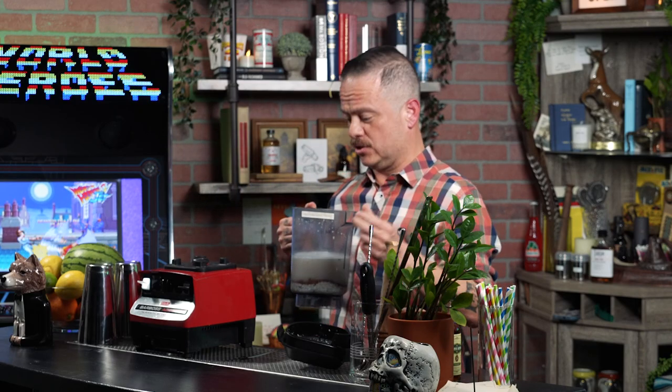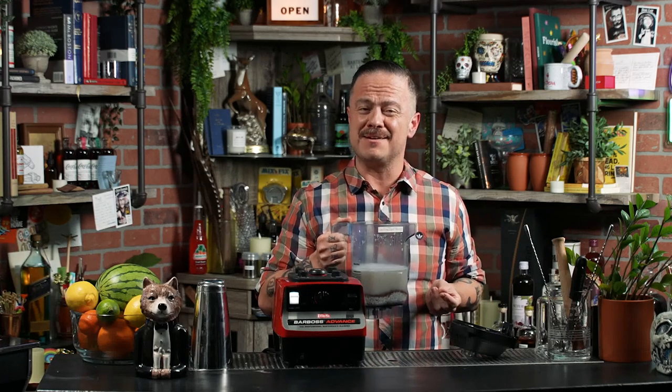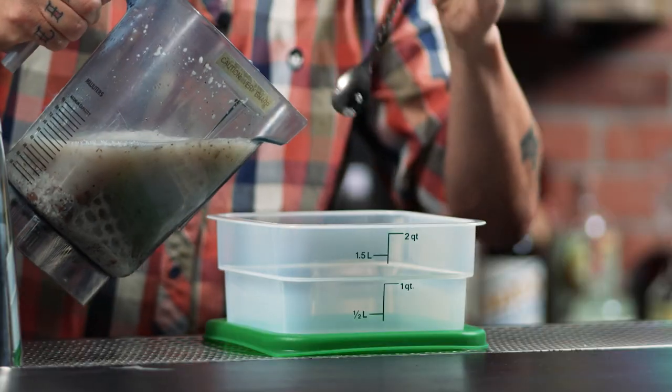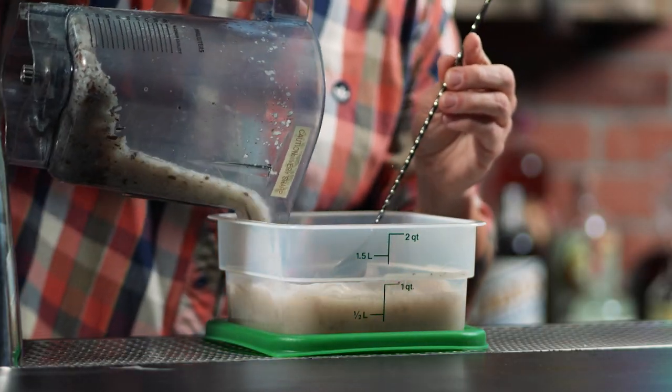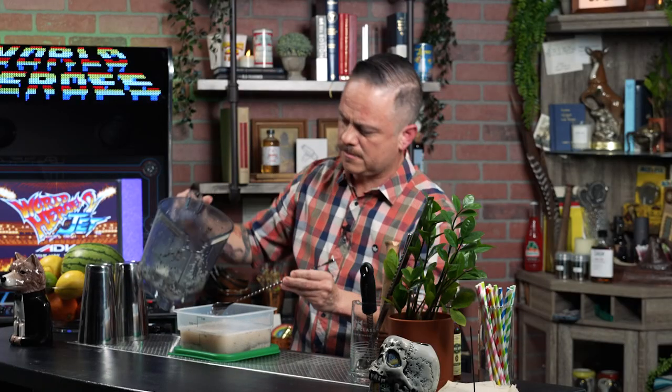Already, even though we haven't added any other ingredients, the smell is already reminiscent of the flavors we all know from horchata. It smells like I'm in a taqueria — it's amazing. Now, to let the flavor steep, I'm going to pour all of this into a container and let it stand at room temperature for four hours.